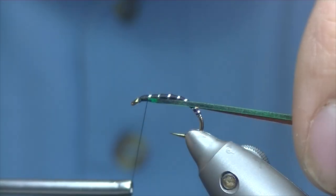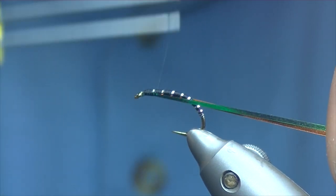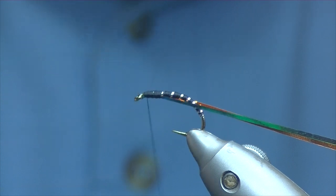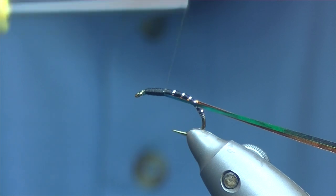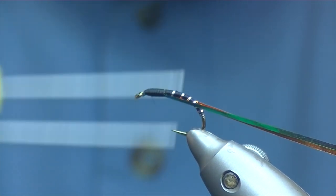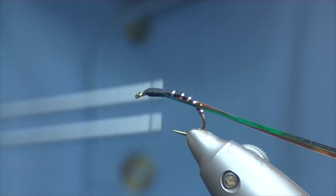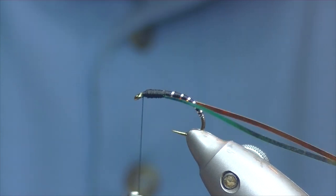Catch your two strands and pull them down slightly, then wind your thread back and forth creating the head — just up and down a couple of times until you're happy with it. The head should be slightly bigger than the body. Then bring your thread up to the eye.